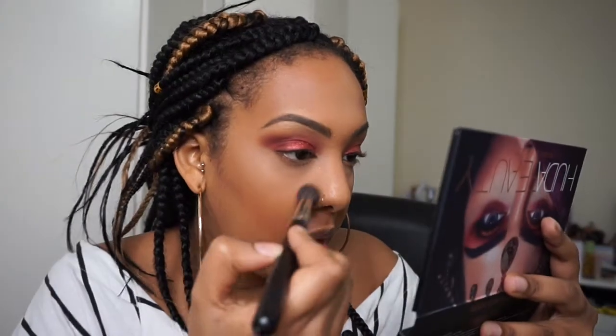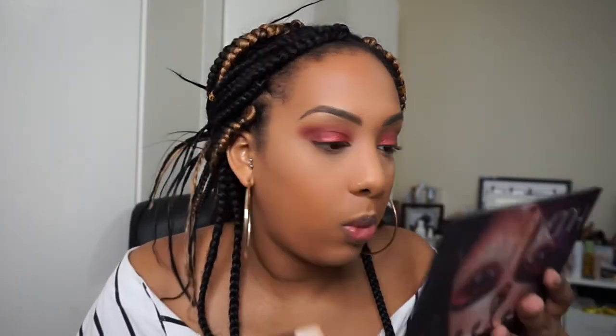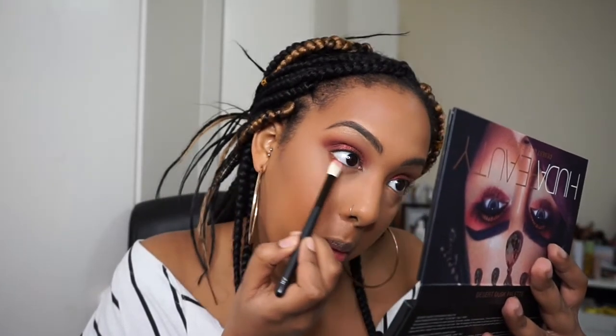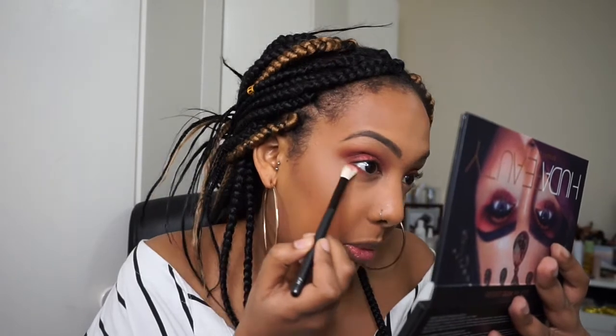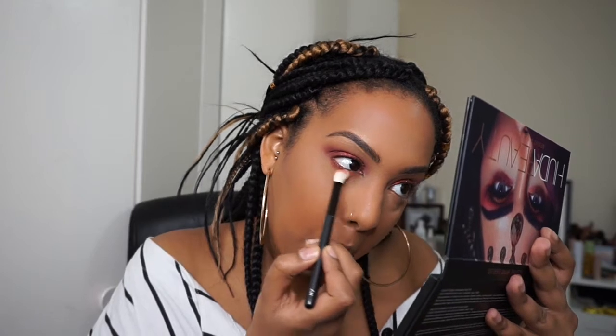Look at that glitter! Just gonna dust off any glitter that's fallen. Then with a small brush I'm going in with some Saffron under my waterline. Putting on eyelashes and mascara now.